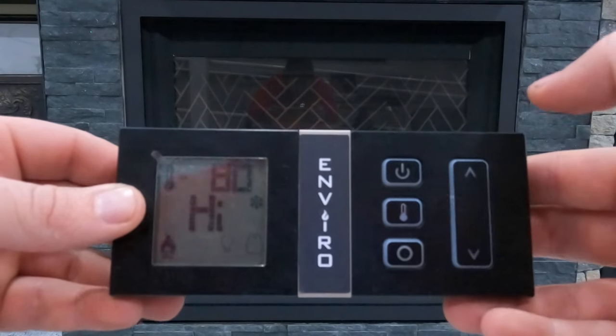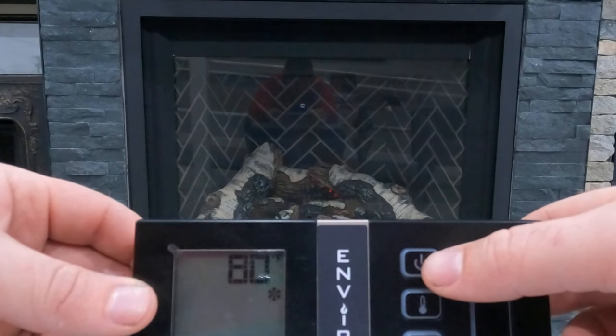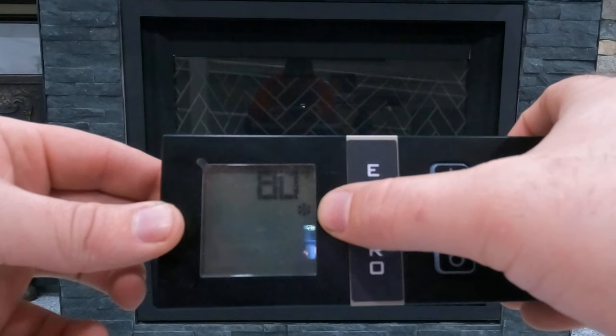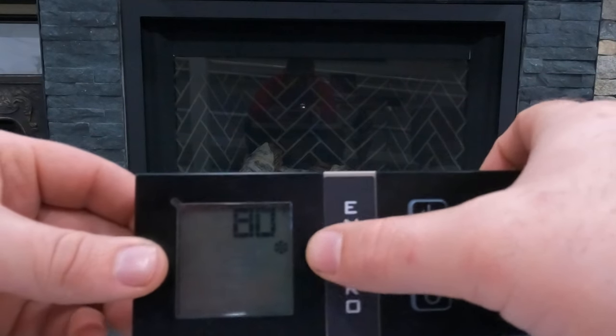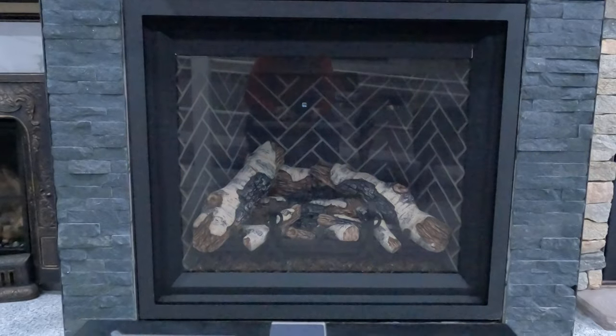First we're going to turn the system off — we'll see the fireplace shuts down. 80 degrees is the temperature that the remote is reading. The snowflake symbol tells us that the pilot light in this fireplace is still on, and I'm going to show you that right now.